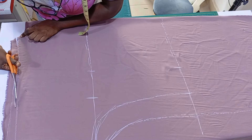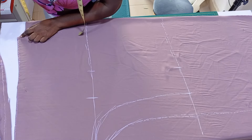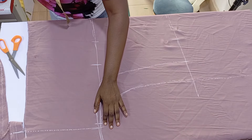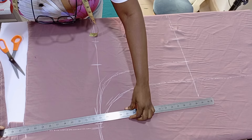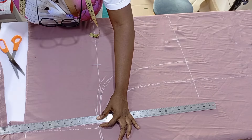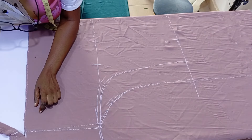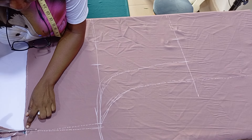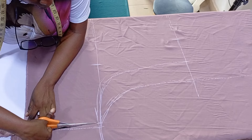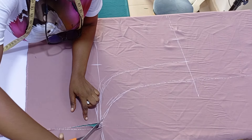If you want it a little bit fitted, just use the initial first line I marked and take it straight down all the way to the hemline. On this part where you see my hand touching, I went in by half an inch and blended it up to meet the sleeve length — that is just to avoid any excess fabric at that point. It's always good to go in and give it a little slant so when you are sewing you won't have any issue on that part.